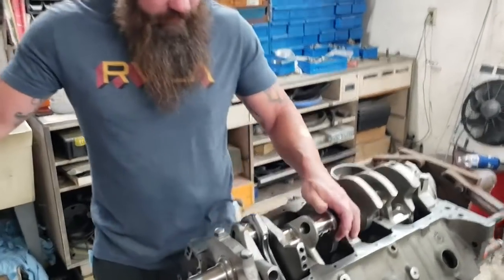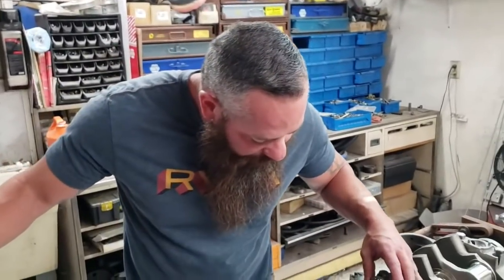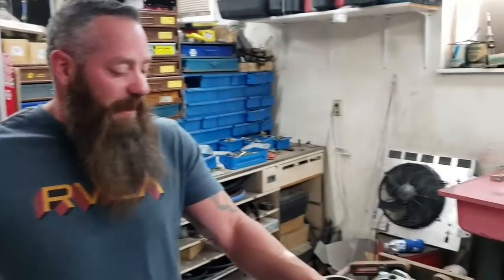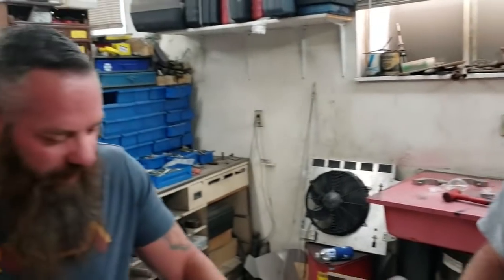So explain what we got here. This is a stroker — it's a 496, 454 block. I don't know how long the crank is, I can't remember. It's a 4.25 inch stroke. And what's the bore? It's 4,300, so.